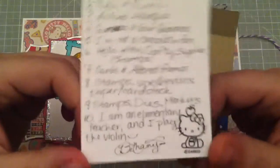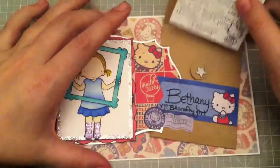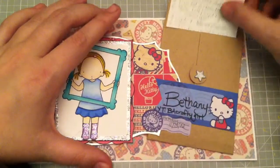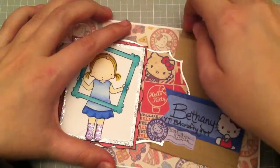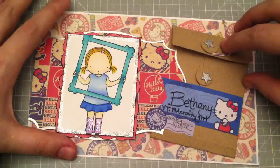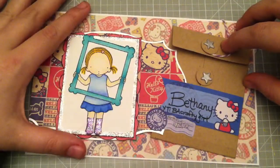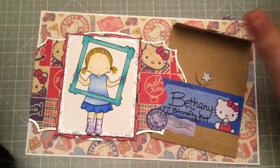There you have it. Thank you very much, Laurel, for hosting this very sweet challenge. I had a ton of fun making my card, and I hope you like it too. Thank you everyone for watching, and I will see you in the next video. Bye!